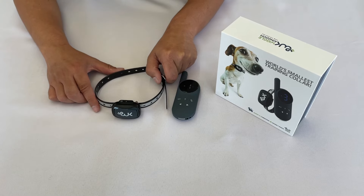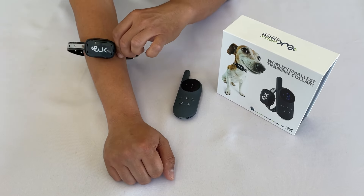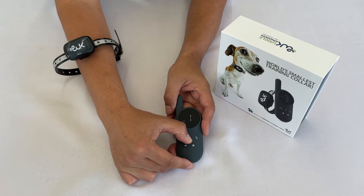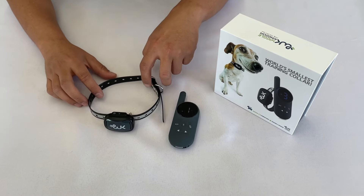Our training collars have very low intensity shock. To demonstrate that, I will place the collar on my arm and activate shock at level 1. As you can see, it does not really do much at this level.